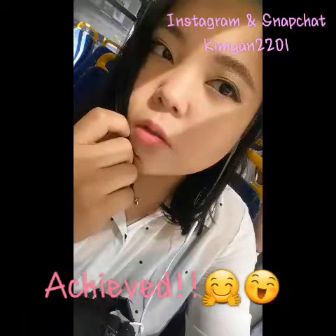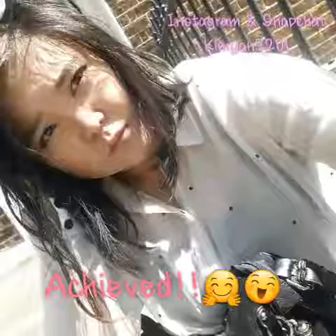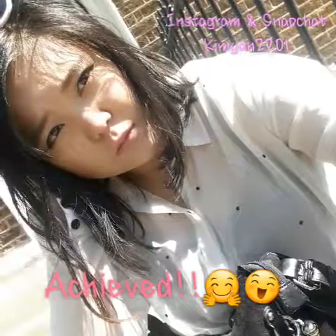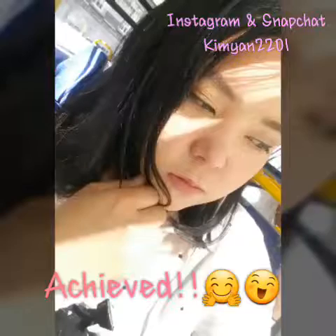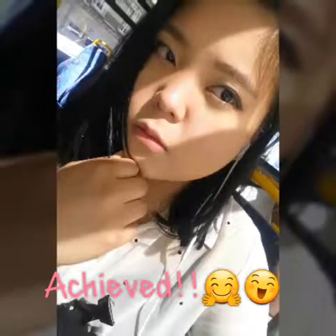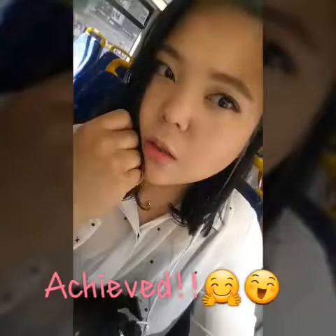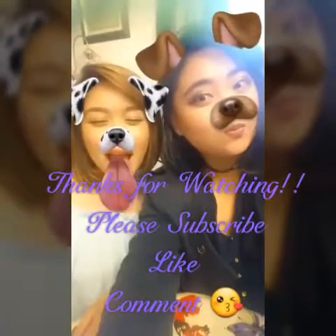We have achieved the look! Hope you liked my video. Don't forget to subscribe, like, and comment below. Thank you very much, guys!